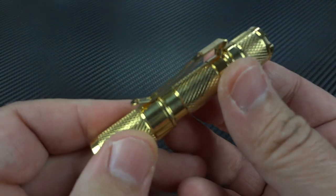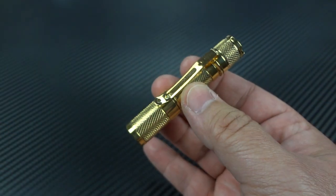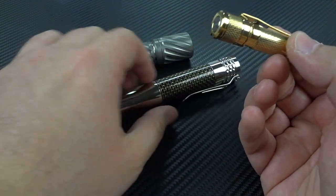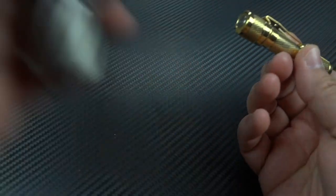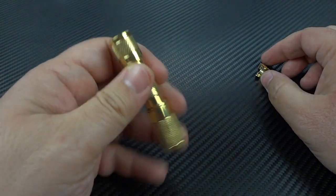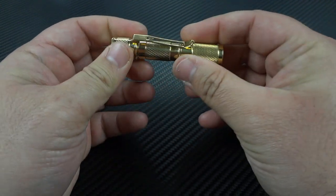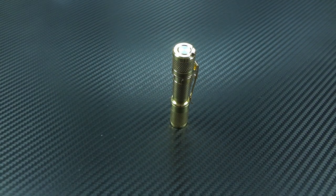I prefer using a pocket clip, and you certainly can with this one. Because of its diminutive size, this makes it perfect for everyday carry — you can carry it clipped into your pocket like you normally would with your larger lights. However, if I'm dressed up and want to be more discreet, I'd rather pop the clip off and drop it down in my pocket. So if I'm wearing dress pants, I've got a small, very lightweight light that's not weighing me down and not really printing in those dress pants.